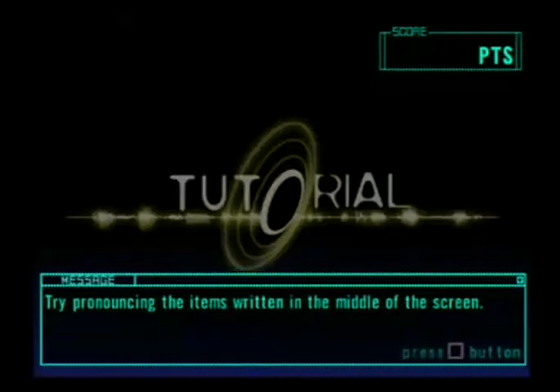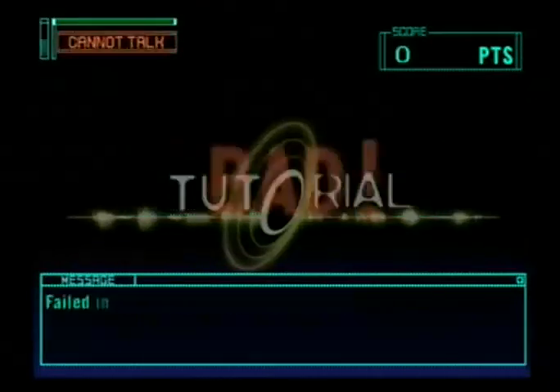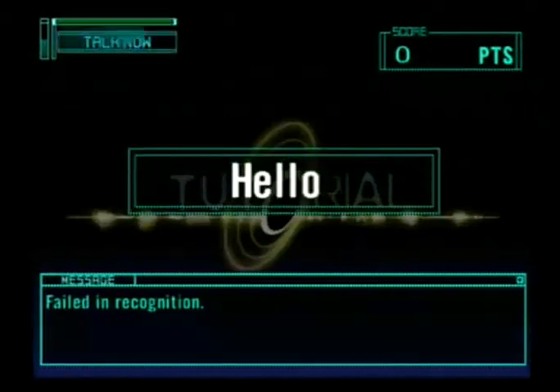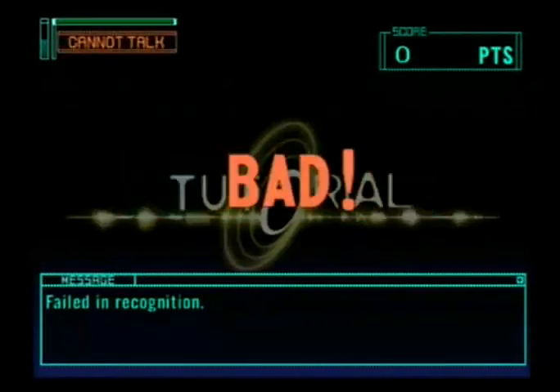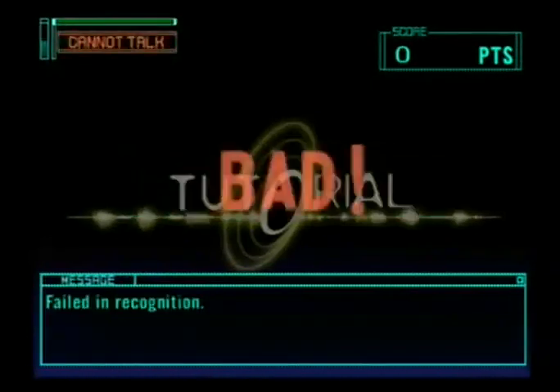Tutorial. Hello. Hello — Bad. What? Hello. Bad. Hello, Bad.